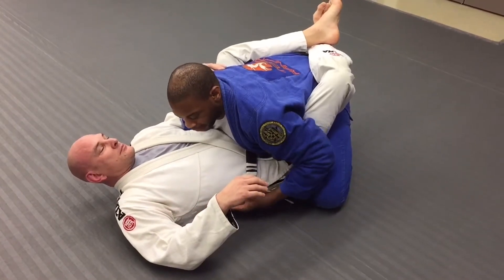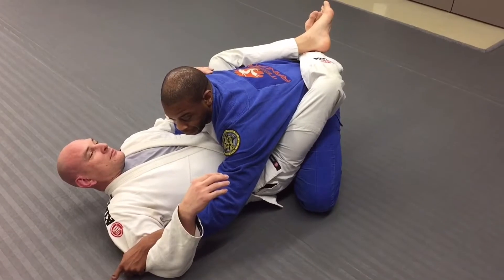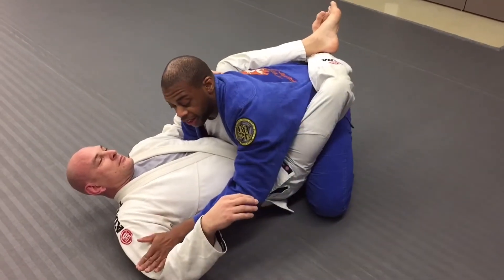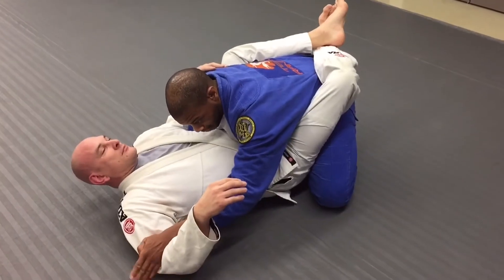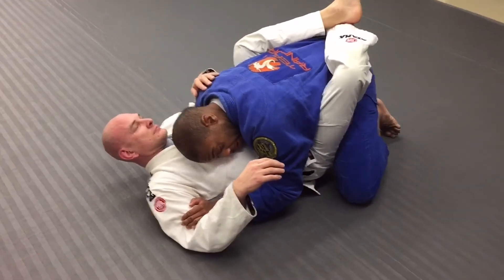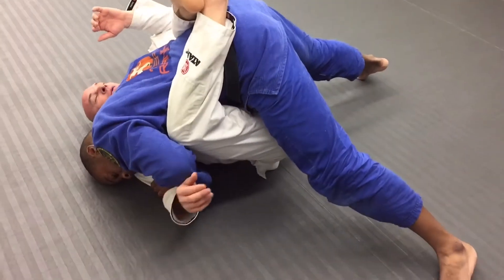I want to keep this curvature of his spine as much as I possibly can, and I also want to get my head right here. Traditional will say you like to do a shuffle step, but I've found it's much easier for me to just drive my head into this space. So I come up with my toes, keep my head low, and I drive off my toes into this space right here.